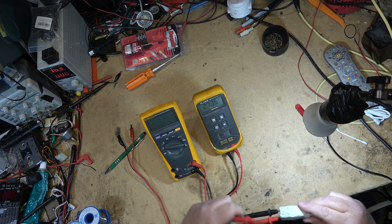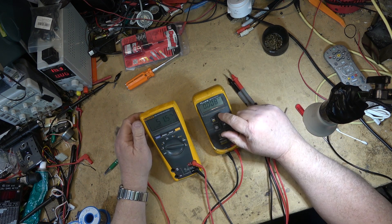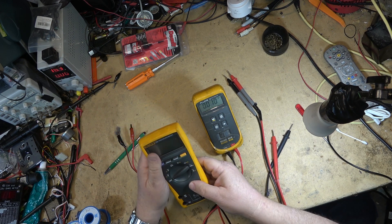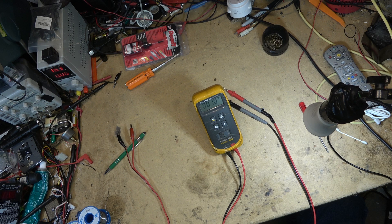No problem with accuracy — it's every bit as good as it always was. That means this one can go back in the box; I'll hang onto it until I need it. Thanks for watching, hope you enjoyed. Bye.